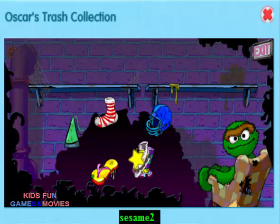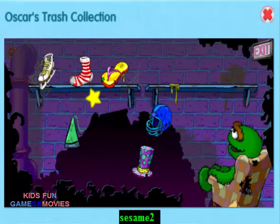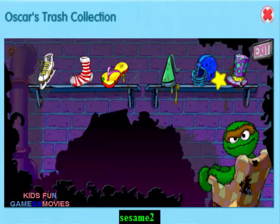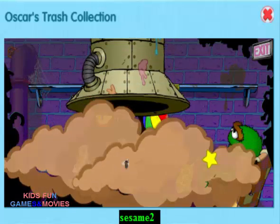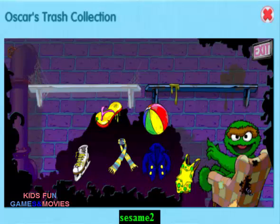That's not right. Try again. Nice job! You sorted all the junk. Wait, here comes some more. Put the summer things here and the winter things there.